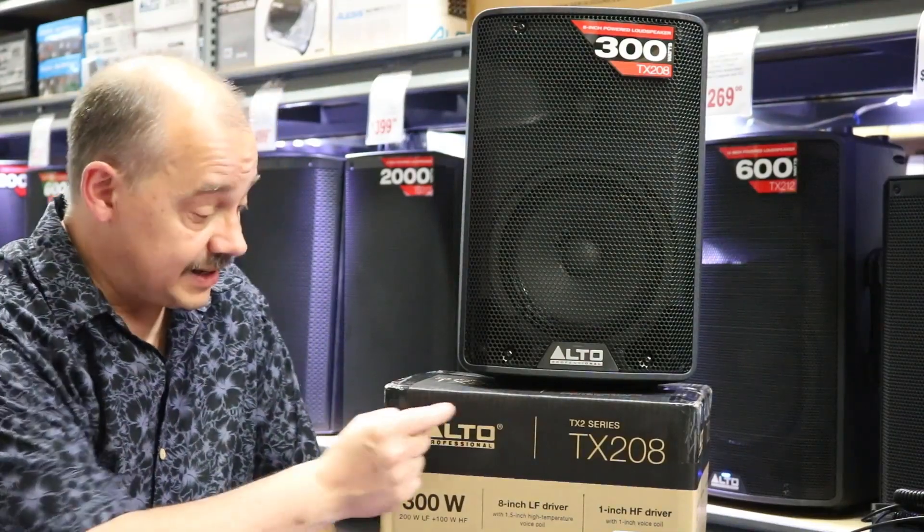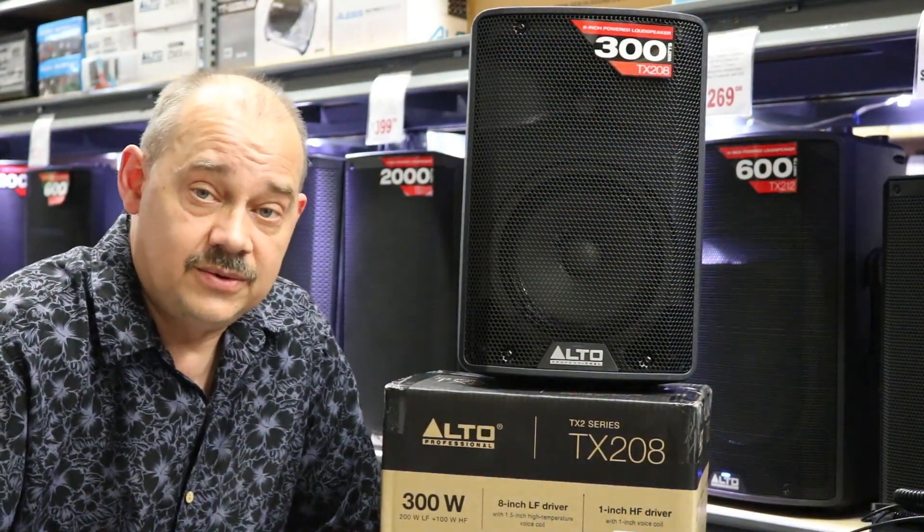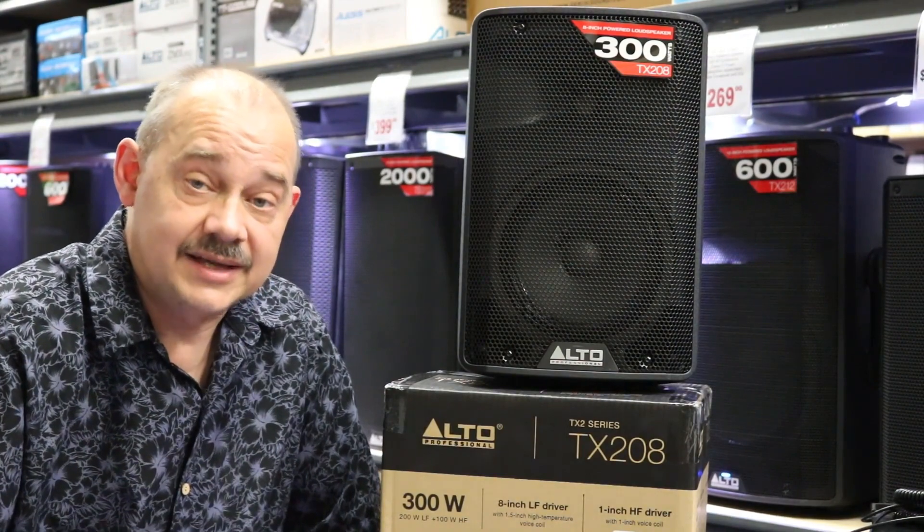Hi there, Robin here from Expert On, and today we're going to be doing a review on Alto's new TX208.